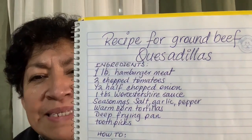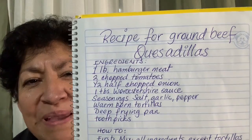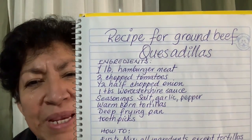Here's a recipe for ground beef quesadillas. Let me show you the ingredients.